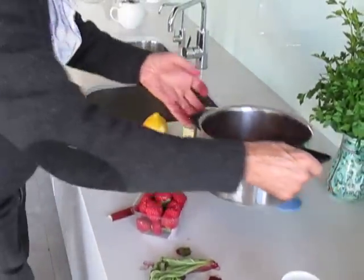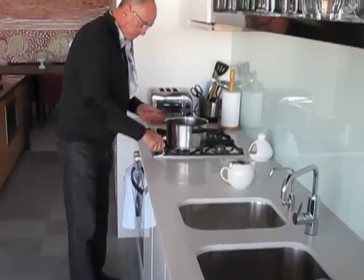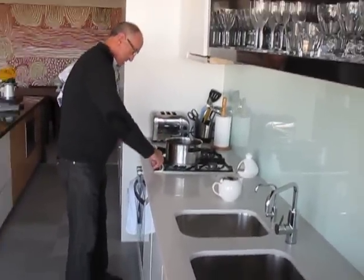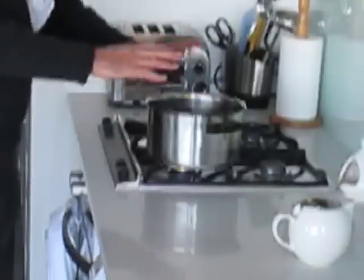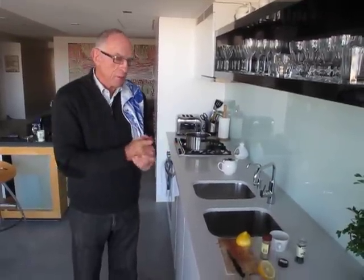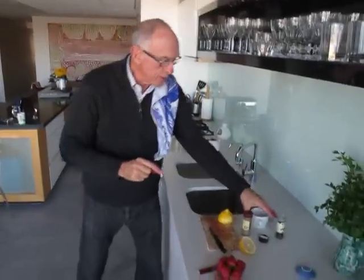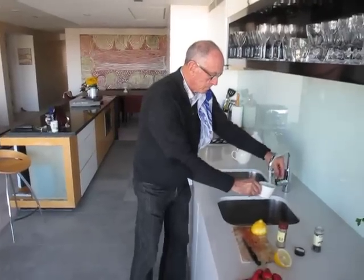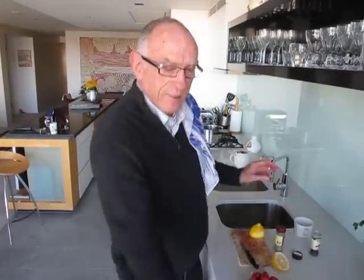Then I just bring that to the stove, turn it on the lowest heat, and put the lid on it. Within 10 or 15 minutes — make sure it's slow — you may want to add a little water as well, because I'd hate them to burn. But that's all, and you'll find that you've got great stewed rhubarb.